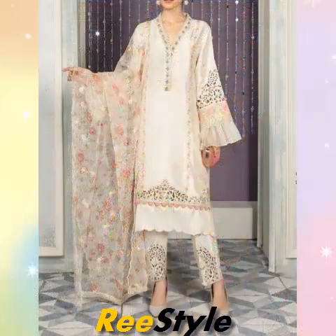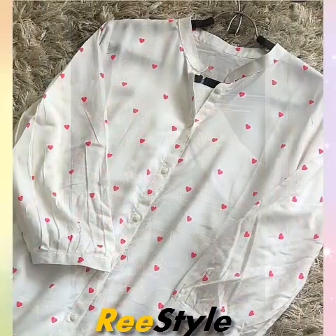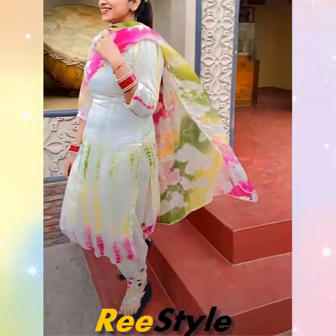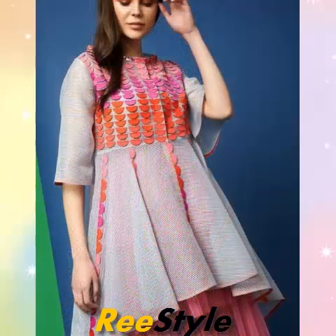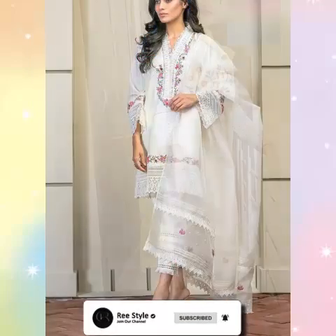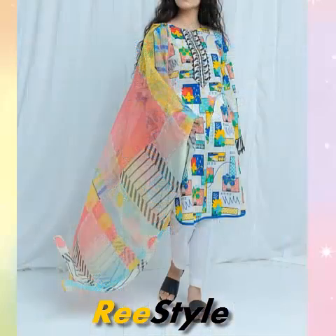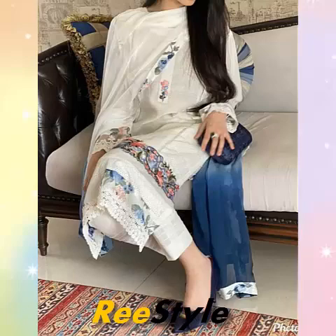In this video, you will see the dresses which are made in different designs.